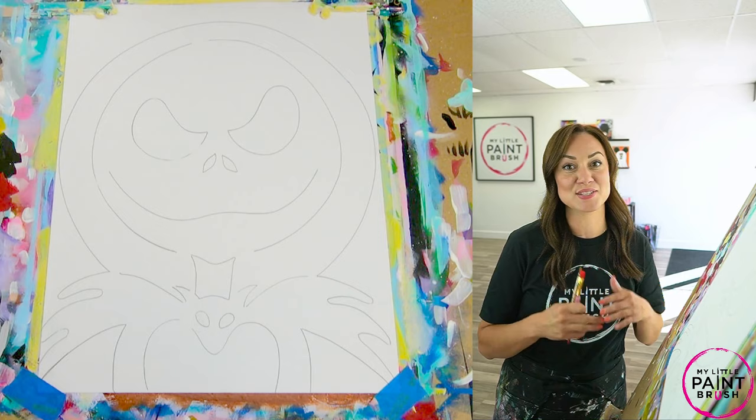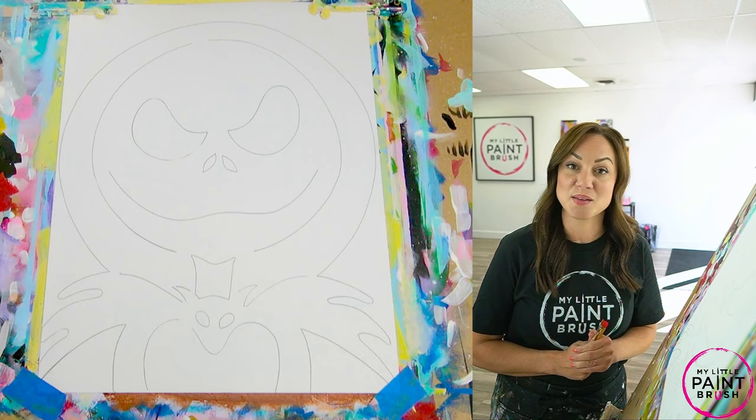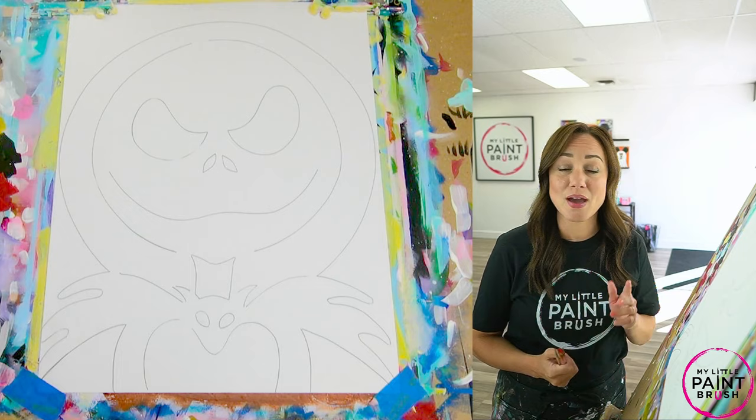Hi you guys, welcome to My Little Paintbrush. My name is Miss Cammie and it is spooky season here at the studio. We love Halloween and today we get to paint the Pumpkin King. I love this painting — it's been revamped over the years. I hope you enjoy it.